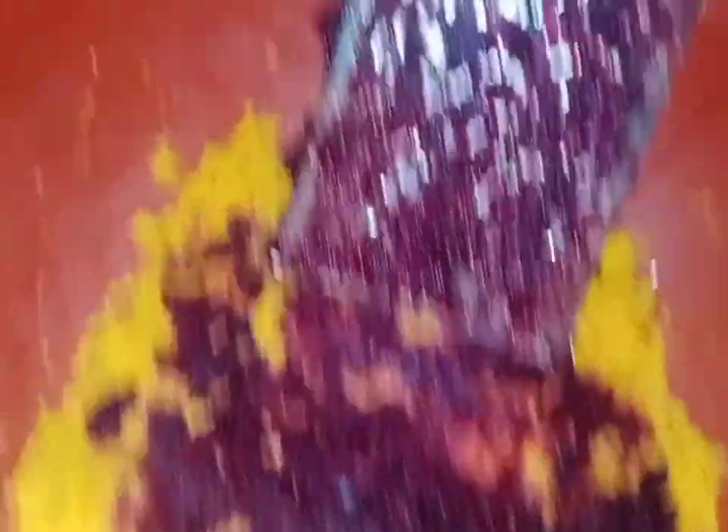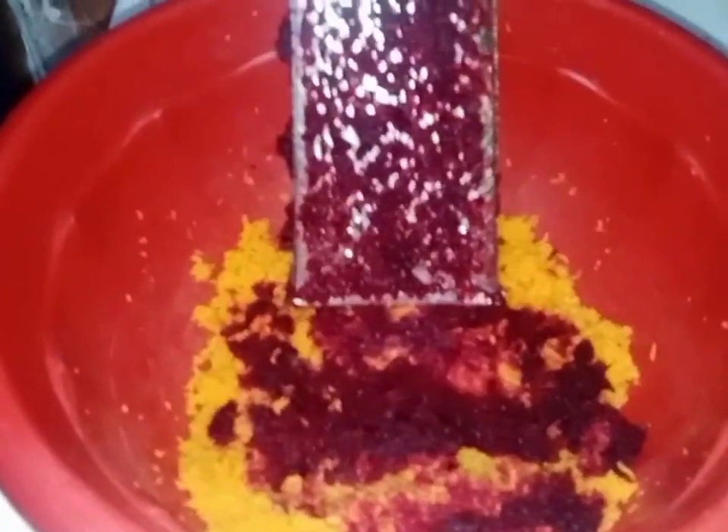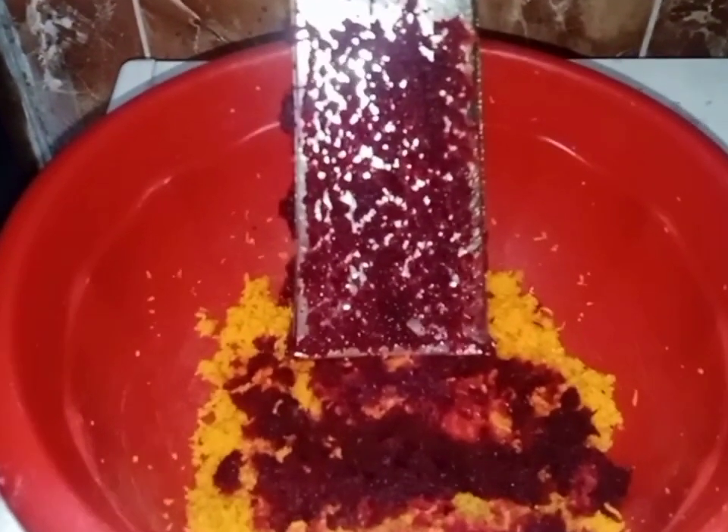I've finished grating it. This is my beetroot — as I said, it looks like blood — and this is the carrot. I'm going to add water now and squeeze it out.